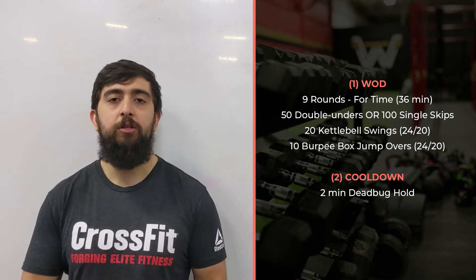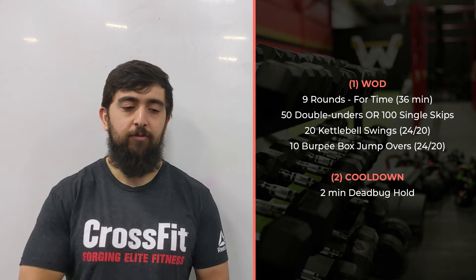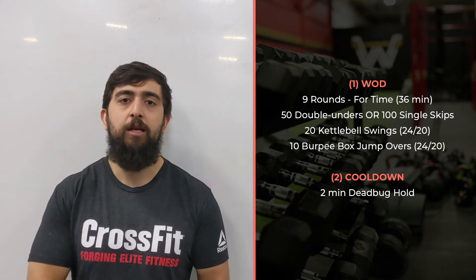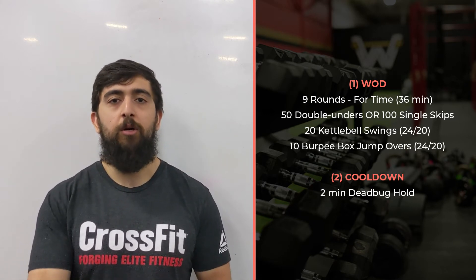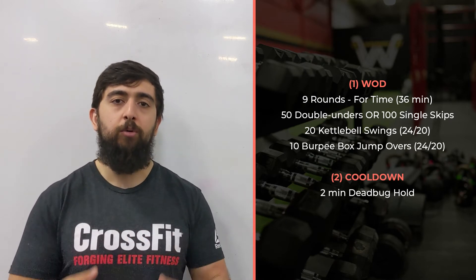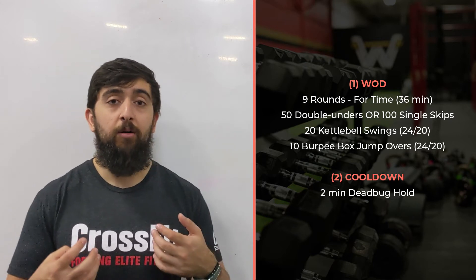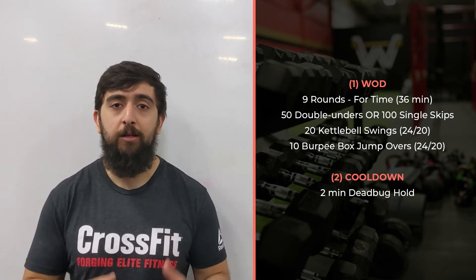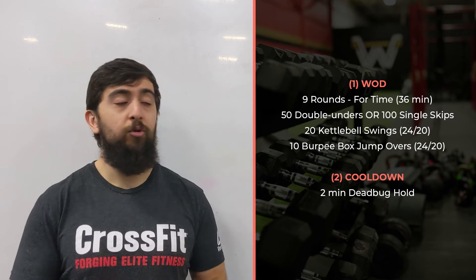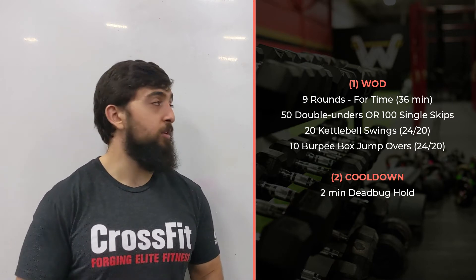Or you can time it with your double unders — for every five double unders you're breathing in, and then the next five double unders you're exhaling out. This is a way you can start incorporating your breathing to be efficient with your movement. Breathing is a key component — it's one of the elements of efficiency for our movement. Think about your breathing as you're doing this one.